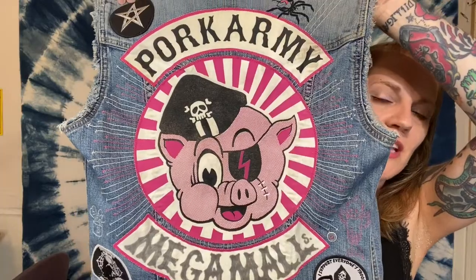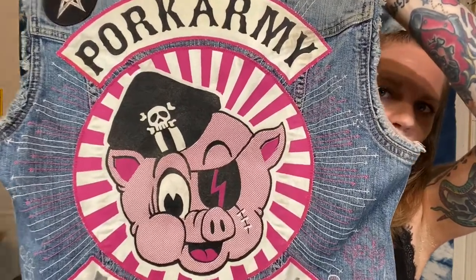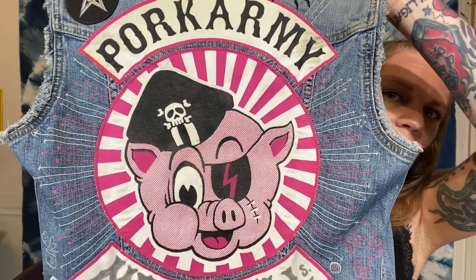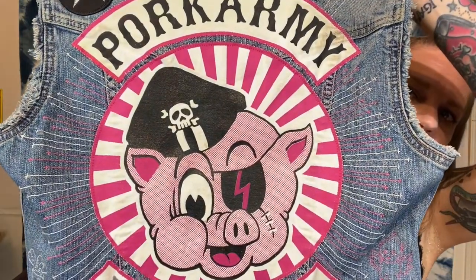This piece of embroidery was done completely using backstitch, and backstitch is my favorite all-purpose hand sewing stitch — that's the one I'm going to teach you today. I also want to show you the back of my pork army vest, which has a radiating design coming out from the center. That's all hand-done backstitch lines in pink and white thread. I sewed the patches on using my sewing machine, but all of the embroidery on that halo around the central design was done by hand using backstitch.